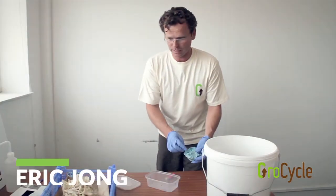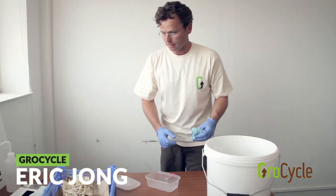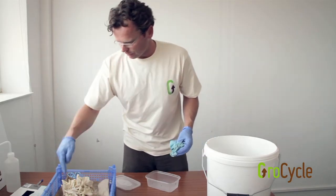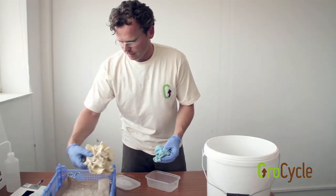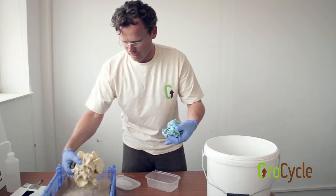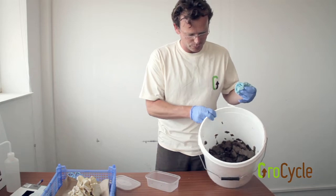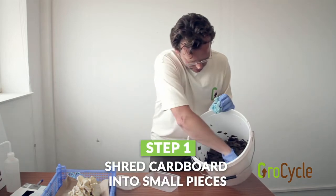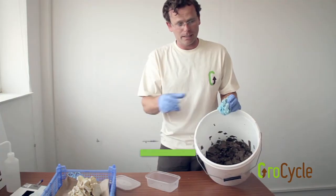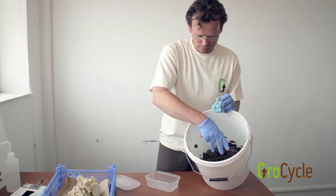I'm going to show you a very simple, low-tech way of growing your own spawn in case you don't have access to quality spawn. It's using the stem butts of mushrooms. What I've got here is freshly harvested mushrooms — there's plenty of life in the stem butts of them. What we're going to do is multiply that up using a different food source. So this is shredded card. Pour boiling water over it and let it cool off a little bit, then drain it so it's a nice moisture but not soaking.